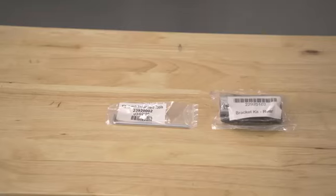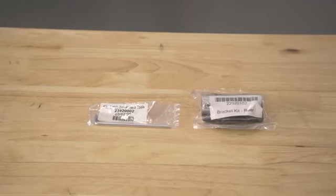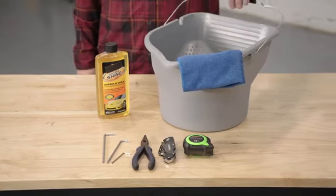The Trifecta ALX includes both a T20 and a T27 Torx wrench as well as a 2.5 millimeter hex wrench. You'll also want to have a utility knife, a tape measure, and a pair of pliers handy to help with the install.